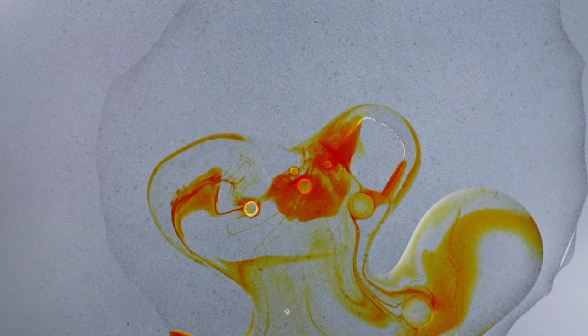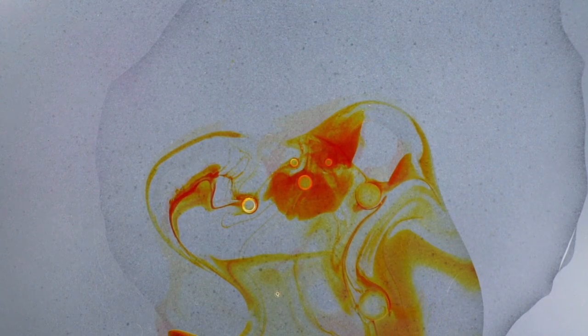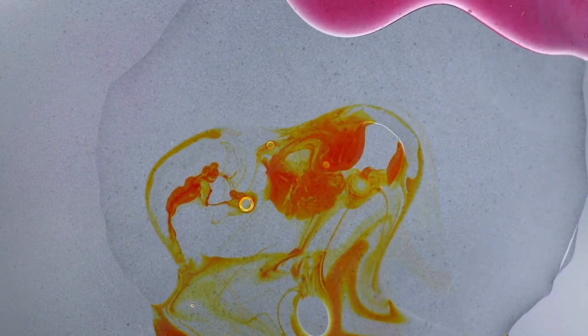Some people prefer flat bottom dishes for blow plates, like a petri dish, but we found this method works well in all plates.